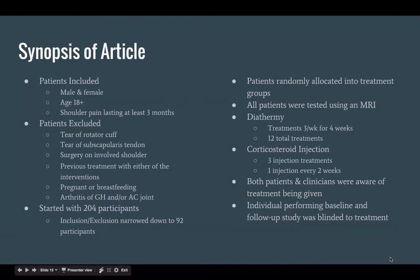Here's a synopsis of this article. The patients included were both male and female, over the age of 18, and had shoulder pain lasting at least three months. There was strict exclusion criteria, and with 204 participants starting the study, the exclusion criteria narrowed that down to only 92 participants — more than half were excluded. Patients were randomly allocated into treatment groups and all patients were tested using MRI as a gold standard. The diathermy treatment group received three treatments a week for four weeks, for a total of 12 treatments, while the corticosteroid injection group had three injection treatments with one injection given every two weeks.